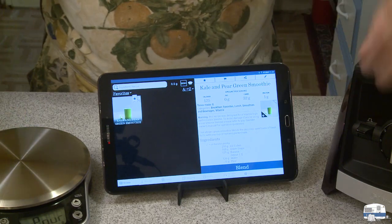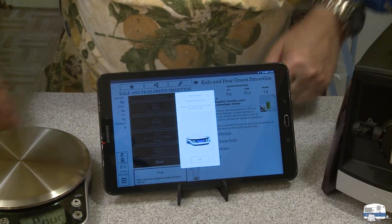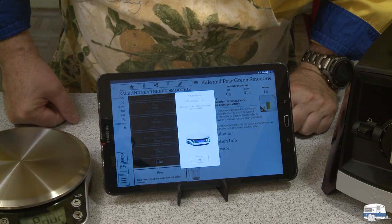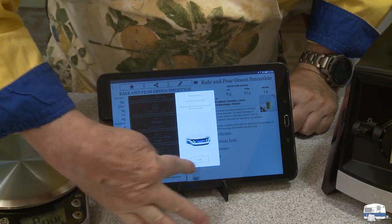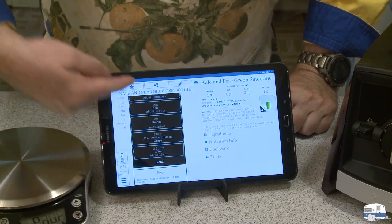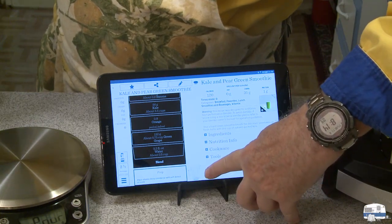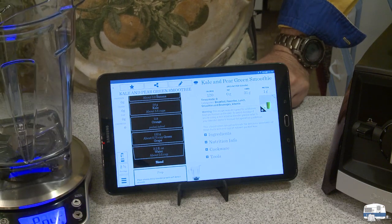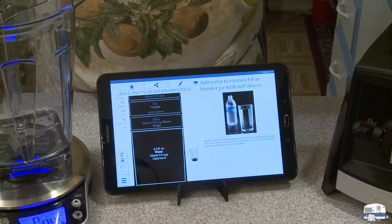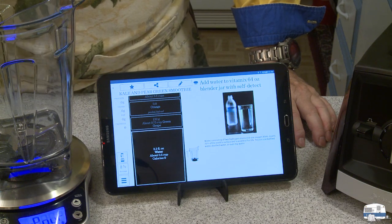I'm going to select — let me do this. Blend. Okay, so the scale says to remove all items from the scale, then press okay. Now it's giving me a list of ingredients it wants, and it's telling me — see the blinking jar? It's telling me to put the jar on there. There it is, the jar is recognized. By the way, you can put different Vitamix jars on there and it will recognize each jar.